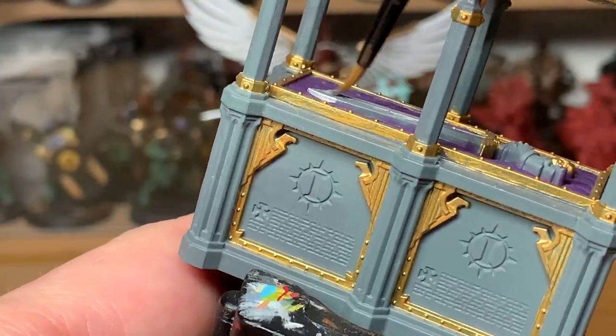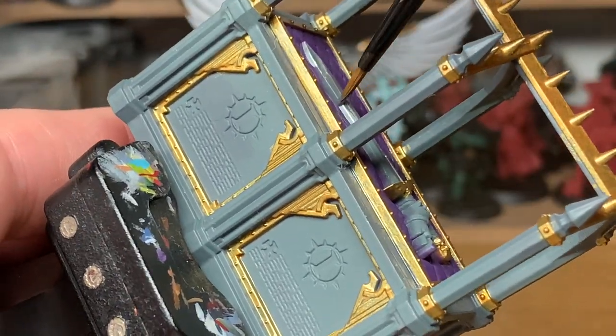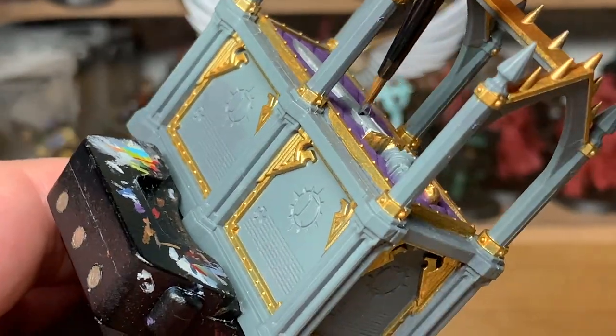Now you can go further than I do in this video by adding all kinds of weathering and stuff like that, but the little bit of weathering I add to it does set it off quite nicely.